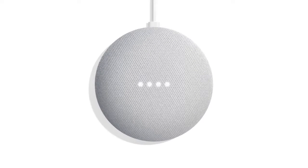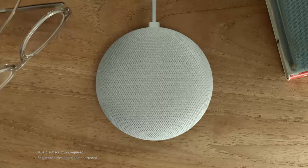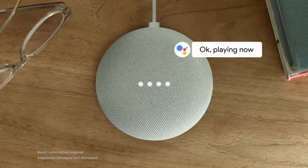What's this little thing? Well, it's Google Home Mini. You put it in your house and control it with your voice. Hey Google, play my fun playlist. Okay, playing now.